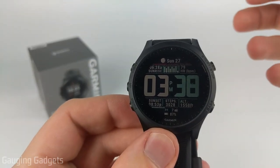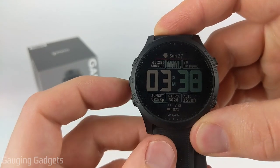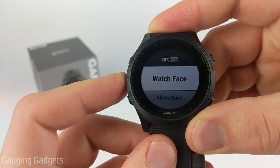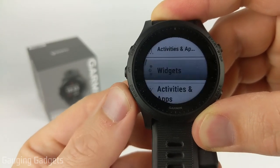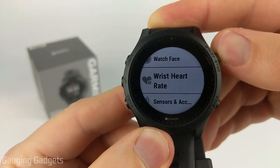Alright, so to turn on or off the heart rate monitor on our Garmin Forerunner 945, we need to first open the menu and we do that by holding the up button just for a second or two. Once the menu is open, scroll down using the down button until you get to Wrist Heart Rate. Go ahead and select that with the start or stop button.